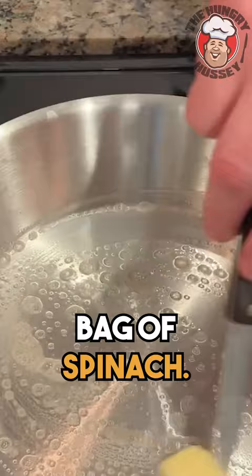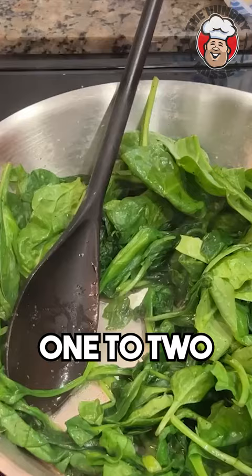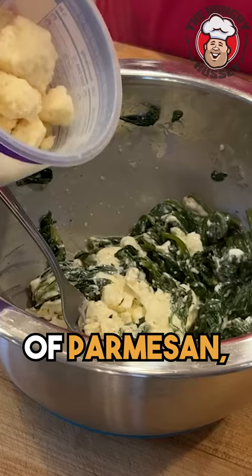Get a sauté pan, get a tablespoon of butter, get that on about a medium heat. Add an eight ounce bag of spinach, add a little bit of salt — half a teaspoon — and some cracked pepper. Add about one to two cloves of garlic; I'm using this paste. Right at the end, I want to splash it with a little bit of red wine vinegar.